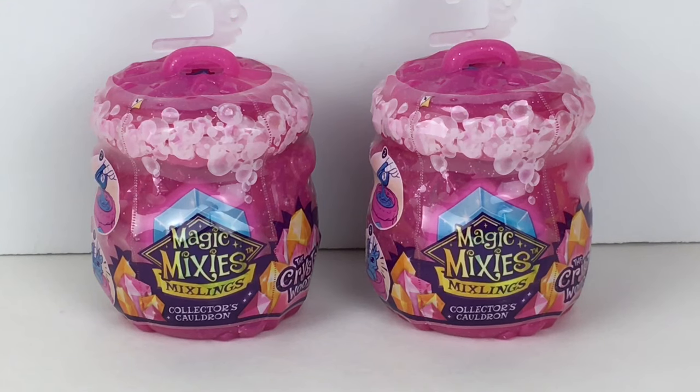Hi everyone, and welcome back to my channel and to another episode of $10 Tuesdays. Today I'm going to be unboxing the Collector Cauldrons from the Magic Mixies Mixlings new Crystal Wood series. These are the single figure packs and they retail for $4.99. I picked mine up at Five Below, but you can also find them at Target and Walmart. The Crystal Wood series has just been awesome — I think they're such a great price for roughly $5 a piece.